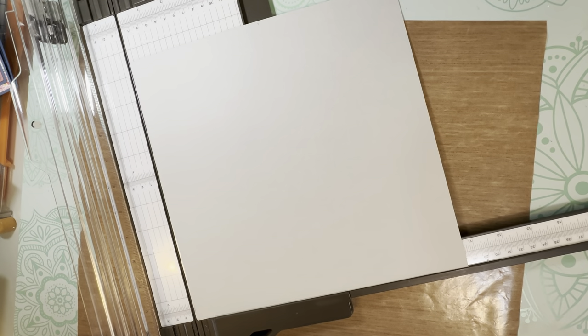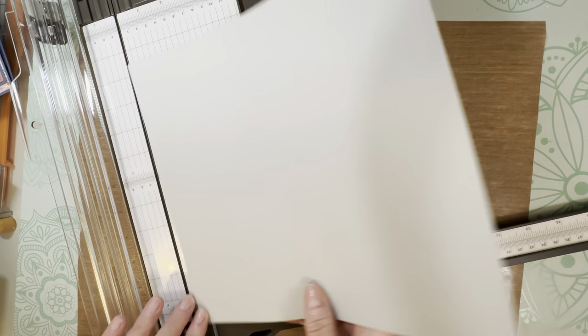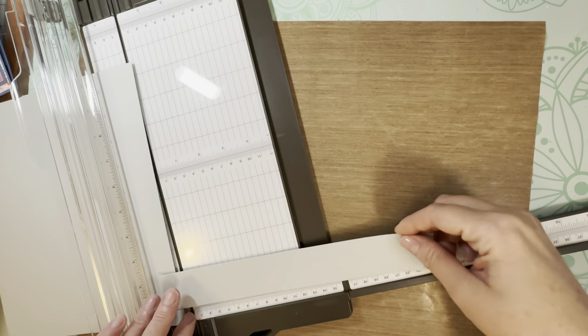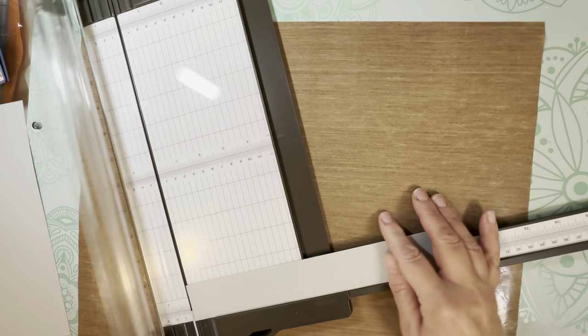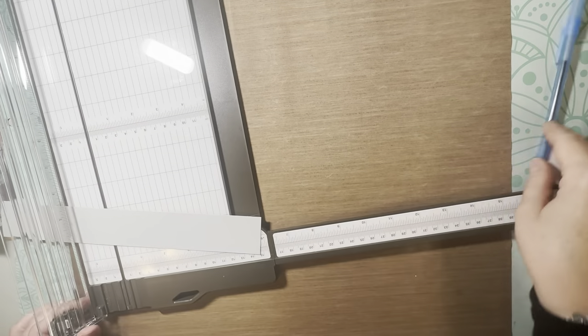For the belly band, you should have enough off-cuts to make this, though you may need to join two pieces. Either way, cut down a strip that measures one and a half by ten and three quarters. For the scoring, put the long piece against the bottom of your scoreboard and score at three inches, then at three and three eighths.